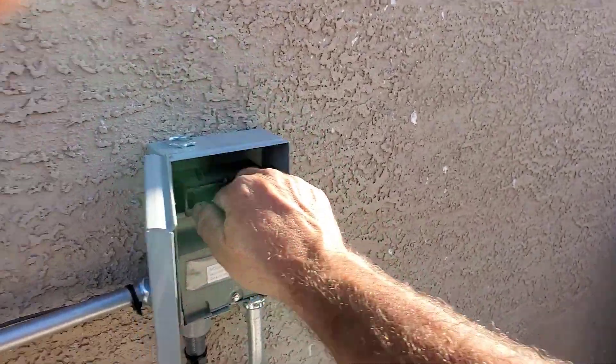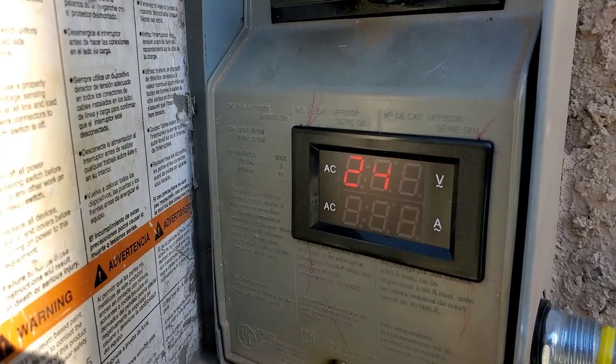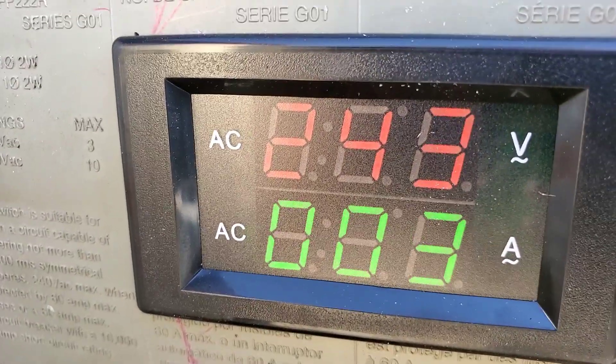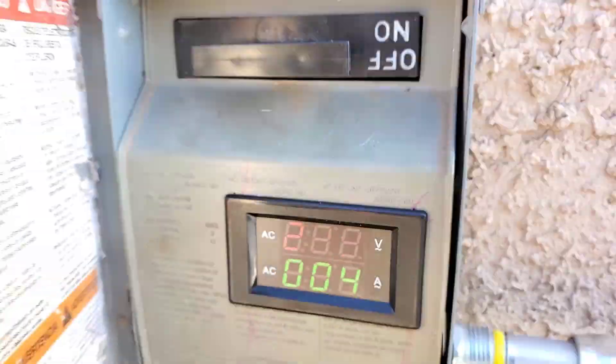I'm going to pull the solar's DC power off and plug it in — you'll see the amps go down. 3 amps. I think that's just right. The camera synced with the LED — 243 volts, 4 amps.